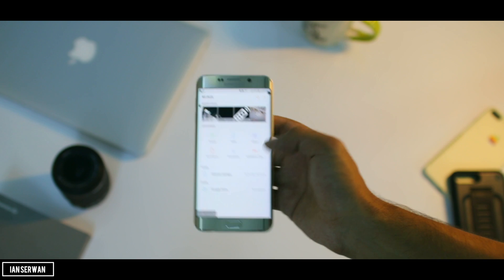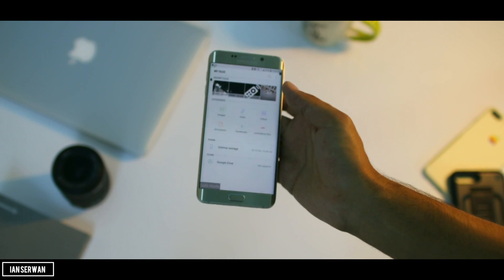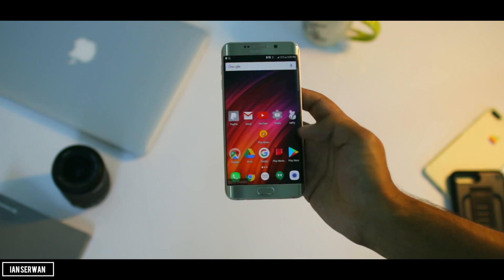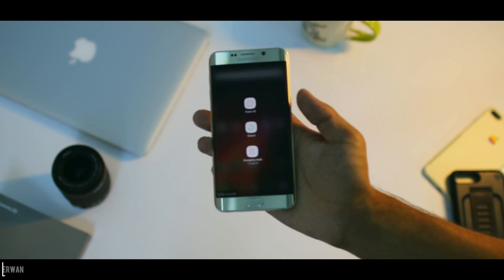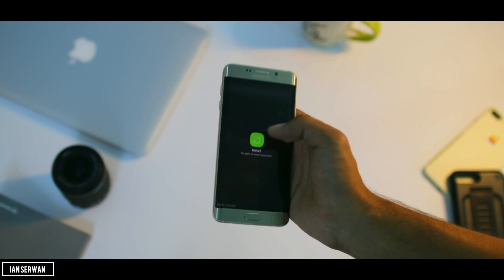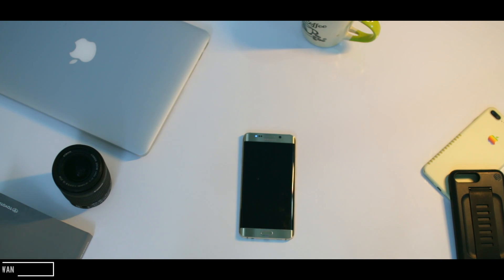Don't worry about the safe mode text. The only downside of this tutorial is that you will not have all applications able to run — you will only be able to use the stock applications. If you want to go back to your normal smartphone, just restart it and it will ask you for the password again, like before. I hope you guys enjoyed today's video, thank you so much for watching.